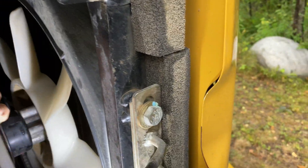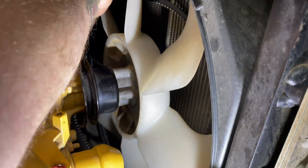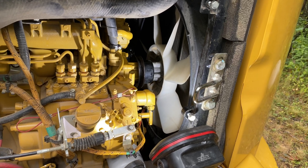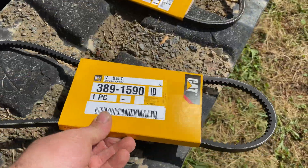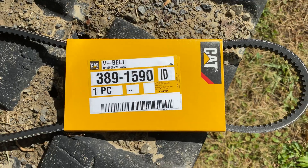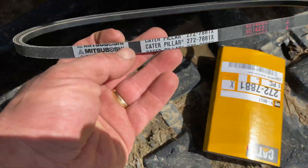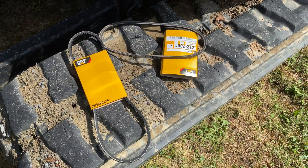Now it's just a matter of snaking this belt around the fan so we can get it out. Now you know everything you need to know. I'm going to show you the two belts we found for this — it's just a matter of reinstalling the belts in that order and you should be back in business, no more overheating. This is the larger belt for the alternator and fan: 389-1590. This is the shorter belt for the air conditioning: 272-7881. The markings on the belts exactly match the belts that came off this unit.